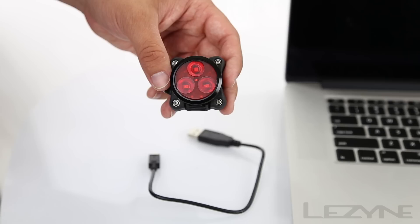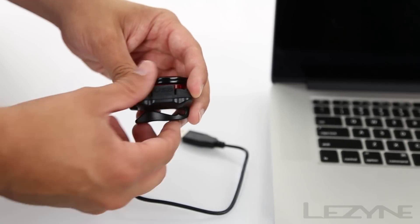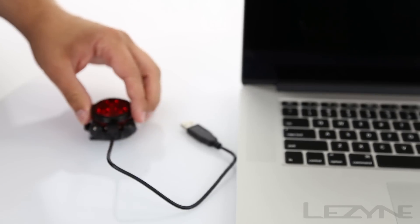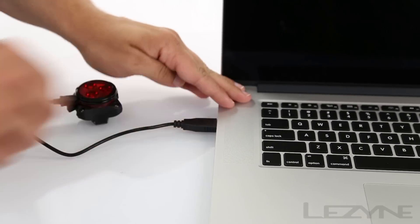Recharging is simple. Peel back the silicone USB cap and insert the micro USB cable into the light, then plug the cable into any computer or wall charger.